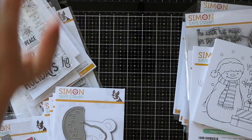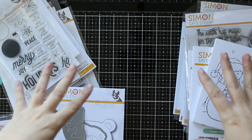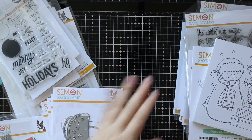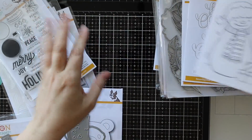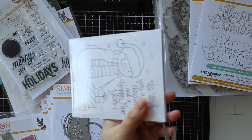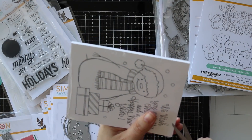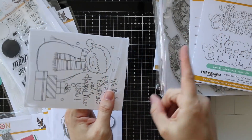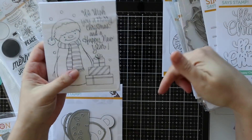Hello everyone! As the title of the video says, this is the simonsaysstamp.com fun and festive release. I've got such a mess going on, let's just jump into it. I've been trying to film this multiple times over the last several days and things have been just literally bonkers. This release just went live and it's been super popular. I hate saying this, but I think some items are sold out at this moment. However, Simon's really good about restocking things quickly, so I'll have links and all that stuff in the description box below.